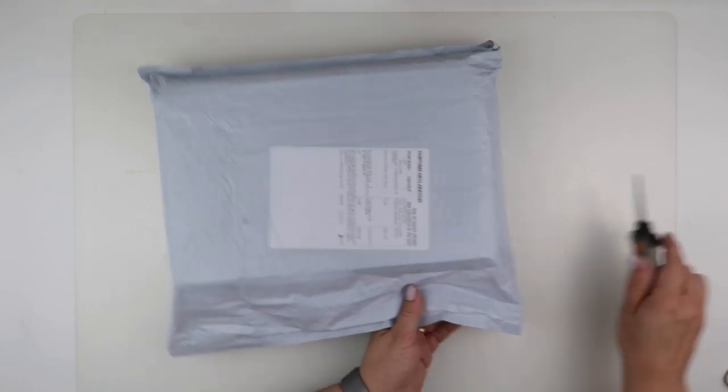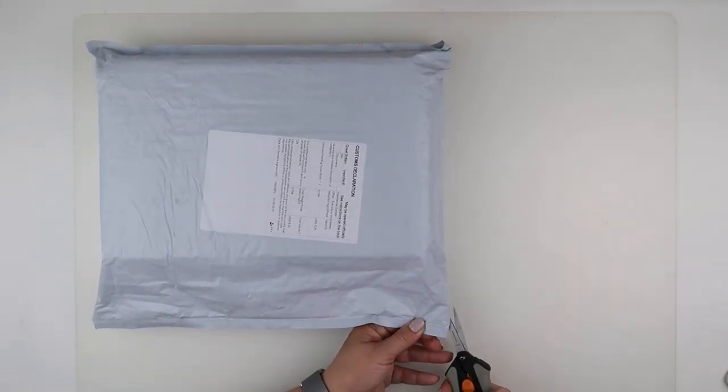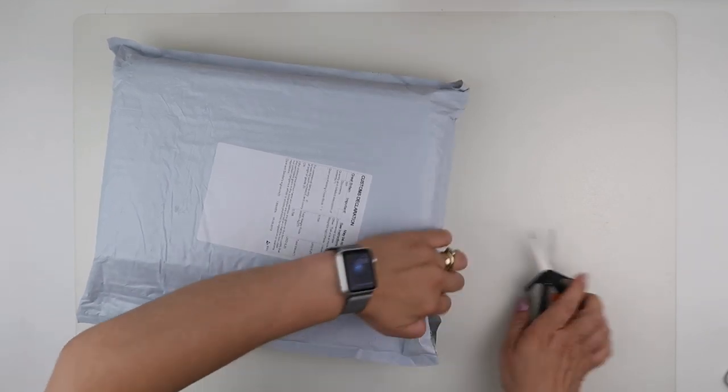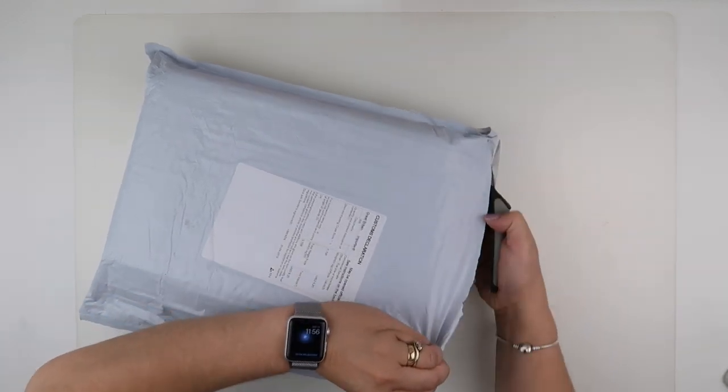I have had one of these before and I have done a more detailed unboxing, so this one is going to be quick - just to show you. This one is not a diamond painting.